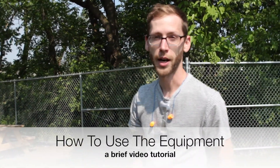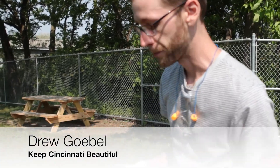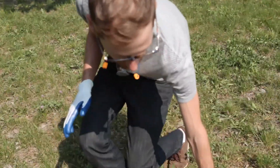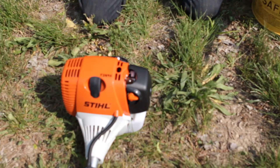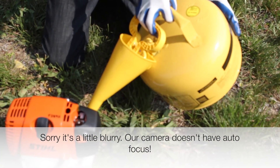First, I'm going to show how to get the string trimmer started up. The fuel that the string trimmer uses is going to be in the yellow cans because it's two-cycle fuel. So if you have to refuel these, make sure it's coming from the yellow cans and not the red cans.